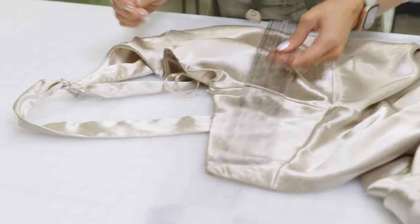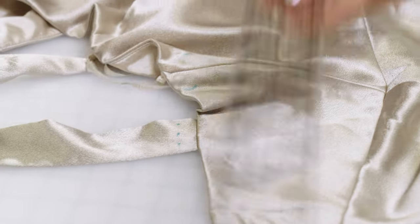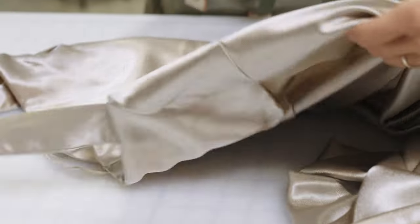I'd like to shorten this strap half an inch. I'm going to use my ruler to give myself a mark. So you can see right there, that's what I want to shorten it to. Let's flip to the inside of the garment.